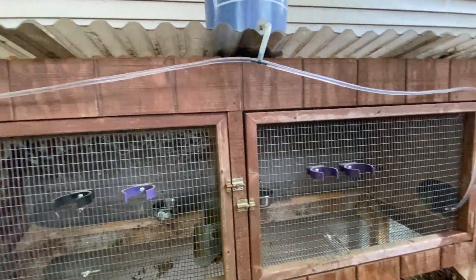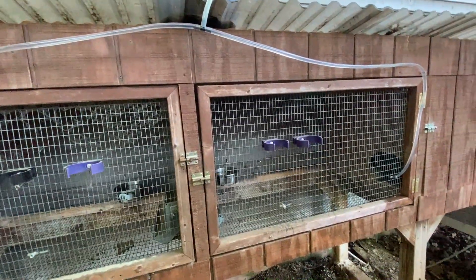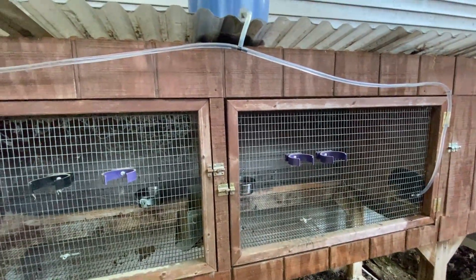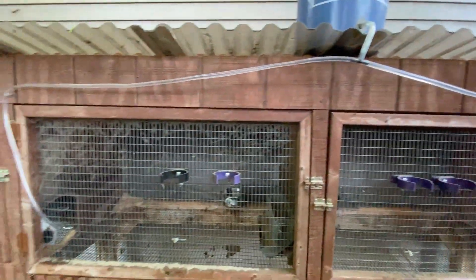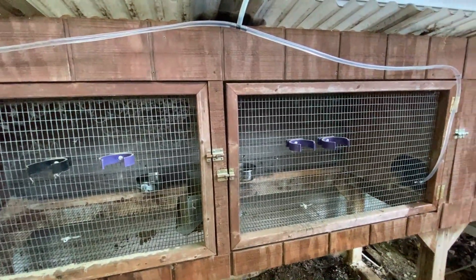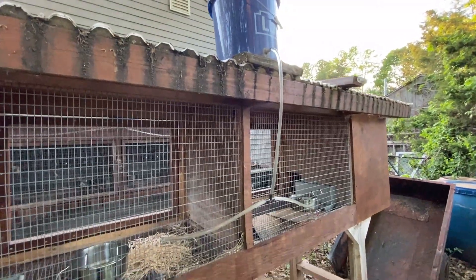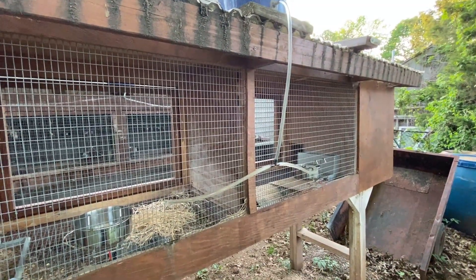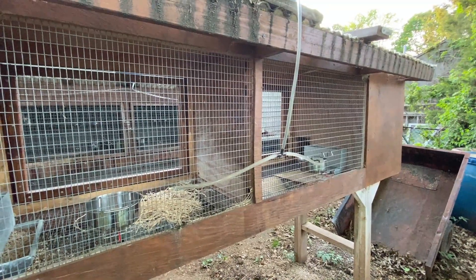In a perfect world I would have these on the back, but we can't get access to the back — even though I do have some installed back there, I can't really hook them up. So we just did a temporary thing for now because we're going to be moving this hutch out of here this year. This one here — same thing — five-gallon bucket, two nipples, one on either side. It doesn't take long for the rabbits to find them.